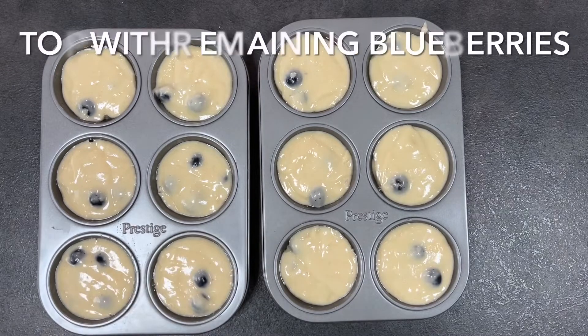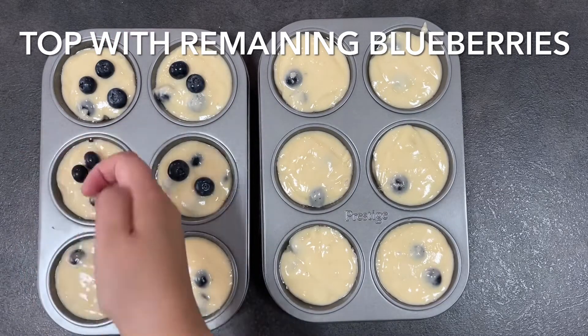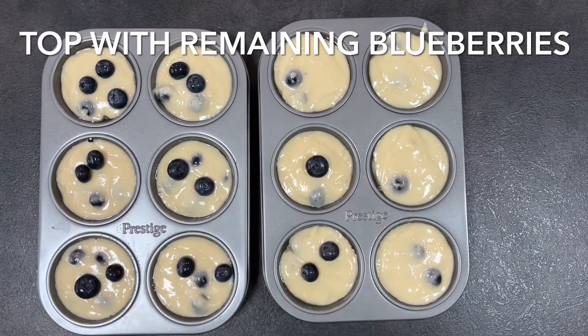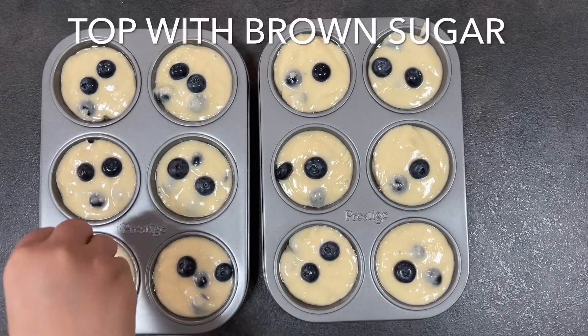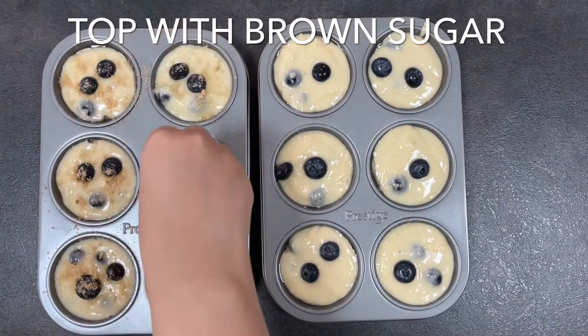This recipe is so good — I have people requesting this all the time and it's one of my breakfast must-haves. It's always on the menu, so you know it's a good one. The light brown sugar gives the muffins some color and a slight crunch.